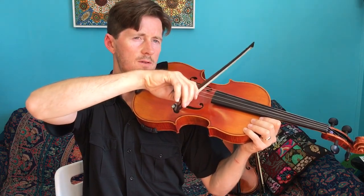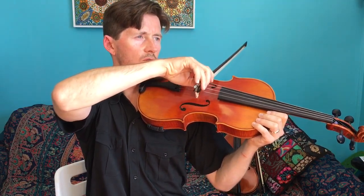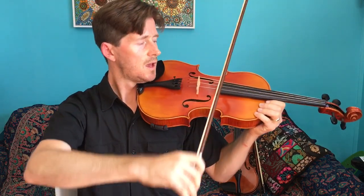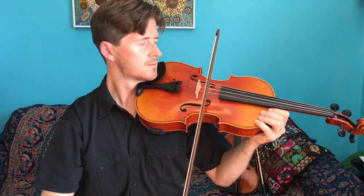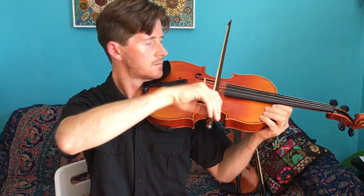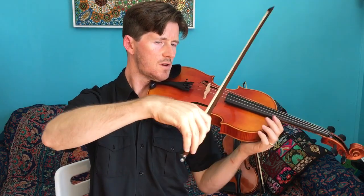Now that brings us to number seven — rainbow string crossing. Place the bow on the lowest, thickest string which is the C, close to the heel of the bow. Draw nice long bows across the string, smooth and round like the shape of the bridge. We start with a down bow and then cross back over again. Nice smooth sound, bending from the upper arm — try not to bend the wrist.